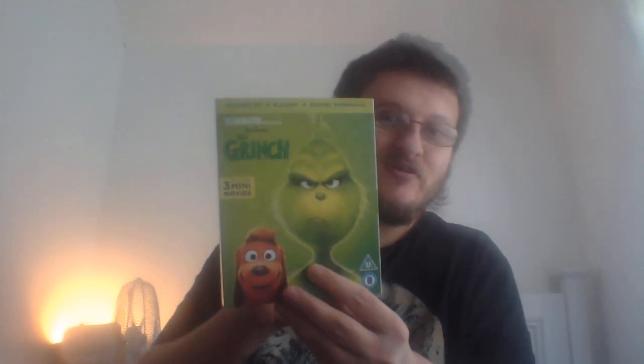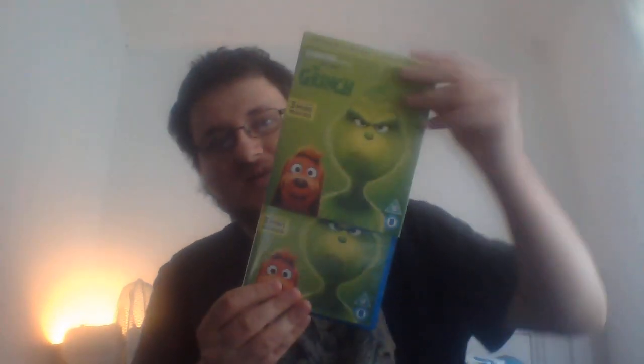Inside the case, this is a nice slipcover, it's really great. It's got the same artwork on the case as well. Anyway, thanks for watching this quick update video for this one blu-ray, hope you enjoyed it, and see you guys in the next one, bye for now!